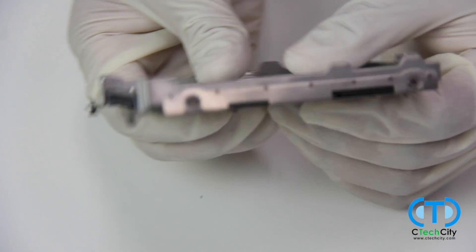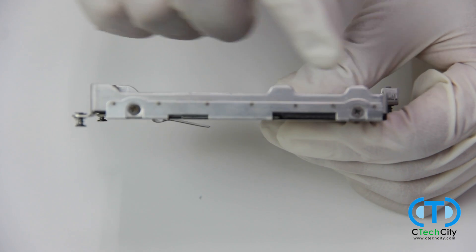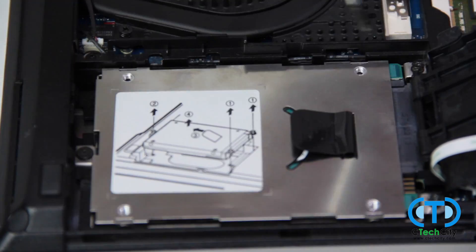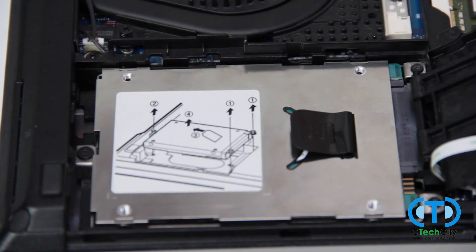All that's left now is to reassemble the laptop. This is simply a matter of sliding the hard drive back in, replacing all screws, and reattaching the back cover panel.